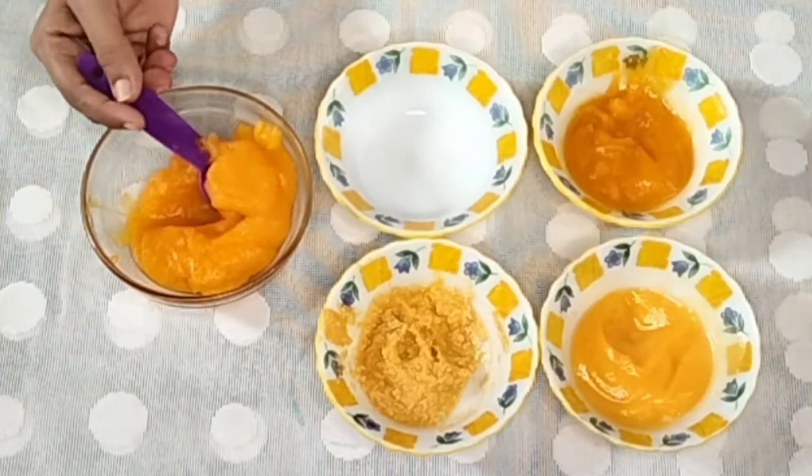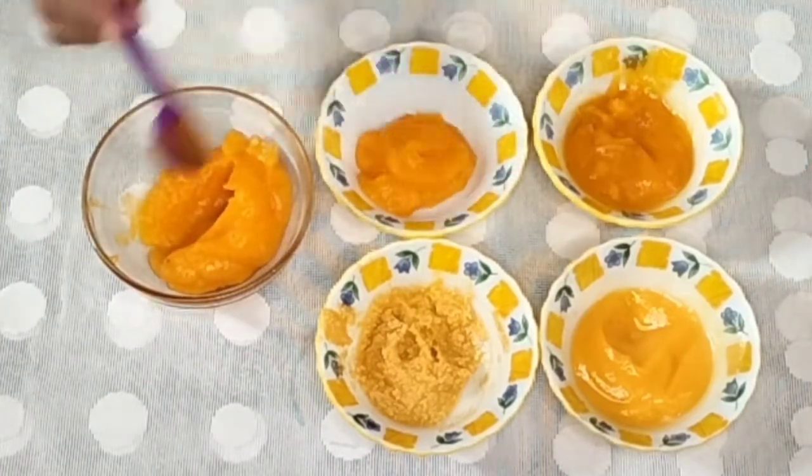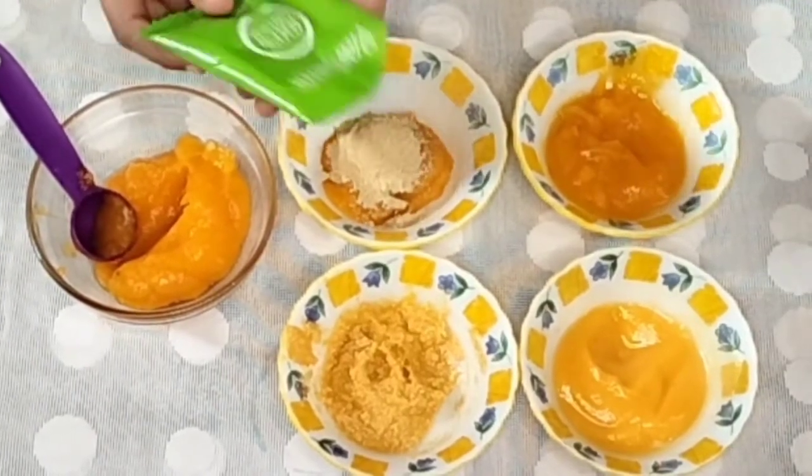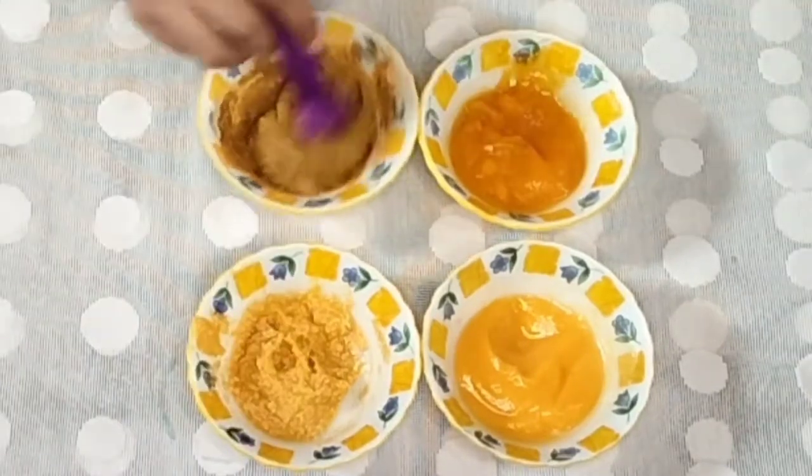The face pack uses 3 tbsp of papaya, 1 tbsp of olive oil, and 1 tbsp of honey. Mix and apply the face pack on your face.